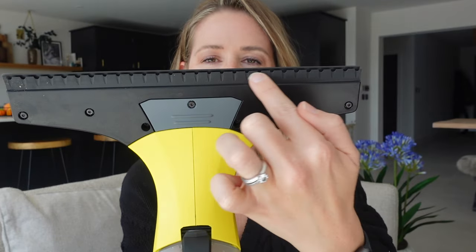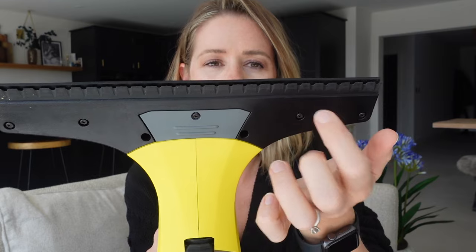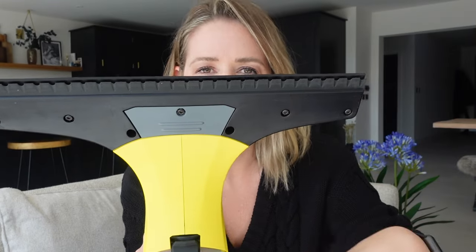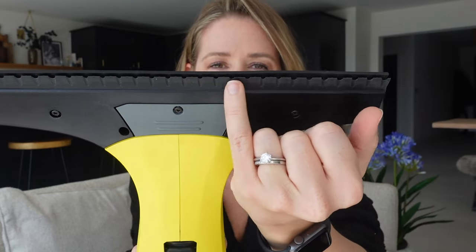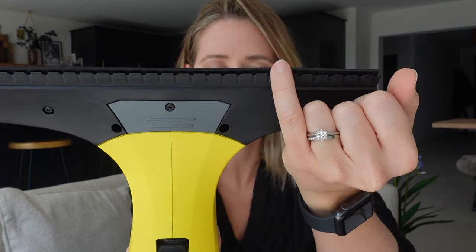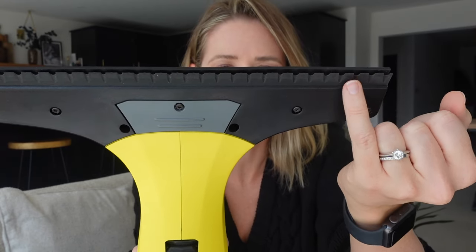At the top of your Karcher, it has got two separate little rubber flaps. In between these two rubber flaps is where you will feel the suction coming from, as that is where the hoover sucks everything up. On the base, the little rubber part, it has these little grooves in it, and it's in between those grooves that the water gets sucked through.